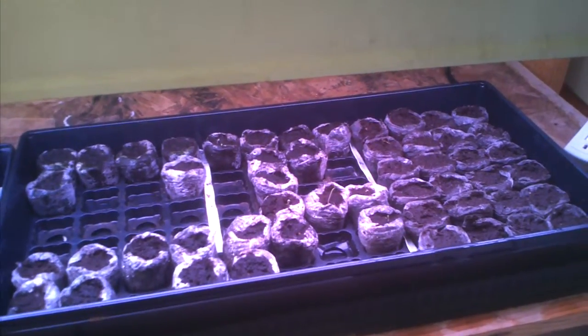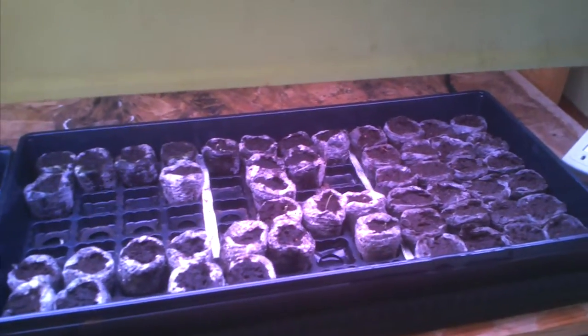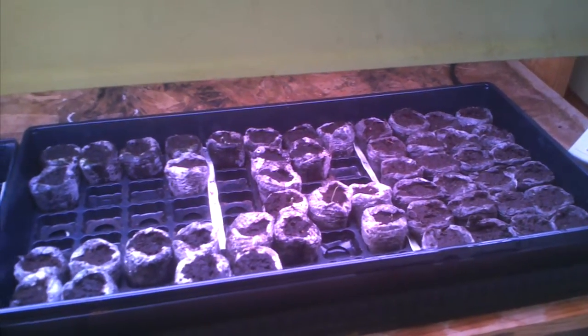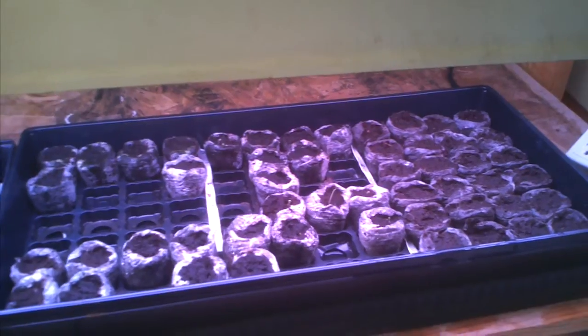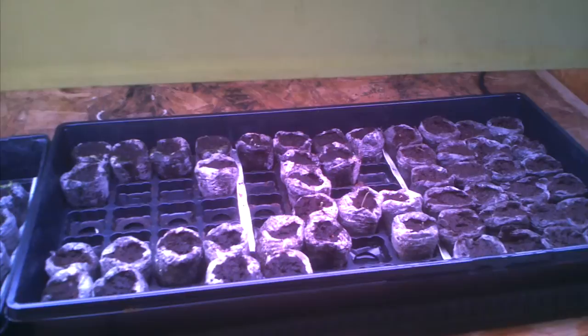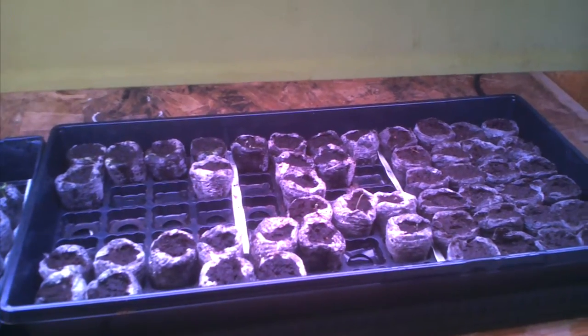Hello, this is Julie. Welcome into the Thrifty Paper Garden. It's week three and on the far right you see the seeds that I just planted. You'll see some empty spots in the other two trays of week one and two.